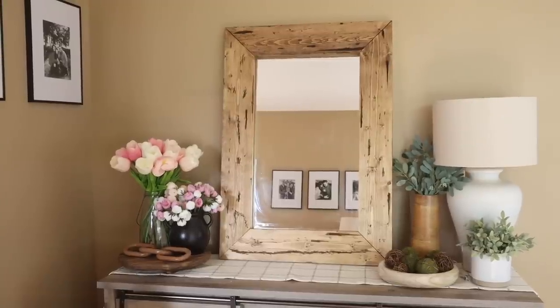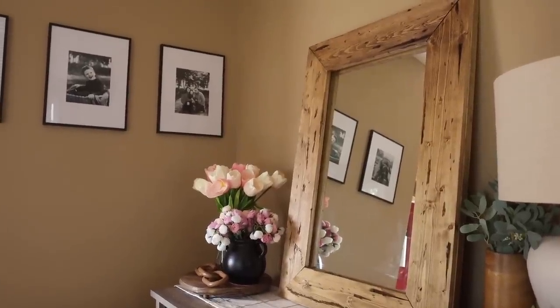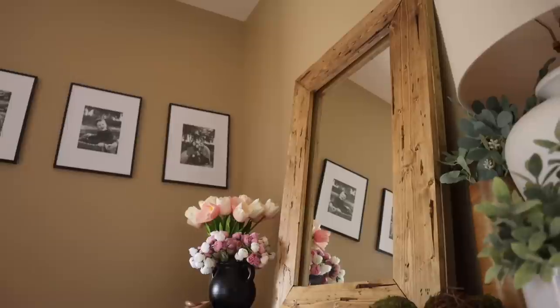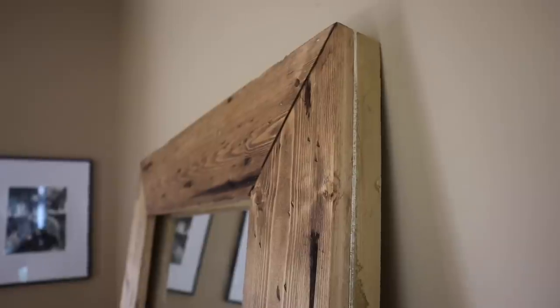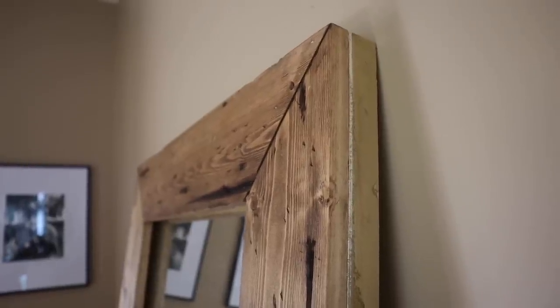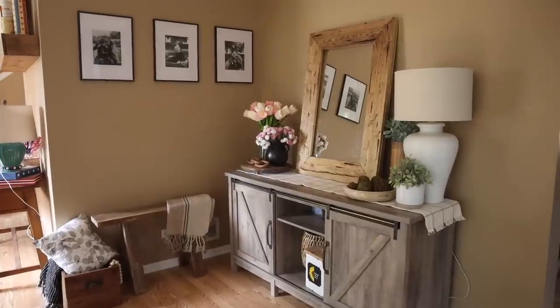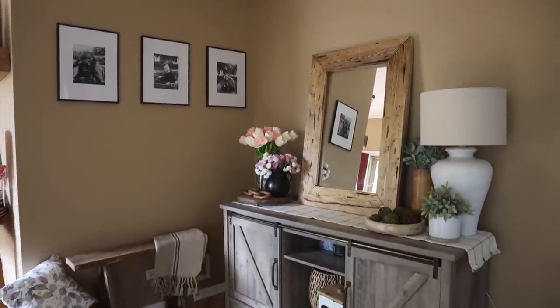This thing is beautiful — I literally cannot believe how great this turned out. The distressing on the pine worked so well. I think this looks beautiful and it's definitely what I had in mind for this space in our front room. We've got windows on the opposite wall, so it reflects a lot of that natural light. I was able to save 93%. Now let's be honest, I was not spending $600 on a mirror ever, but being able to create this myself was super, super fun.